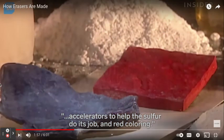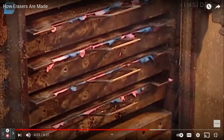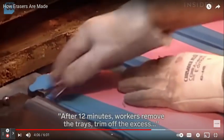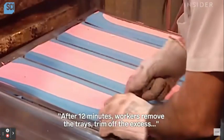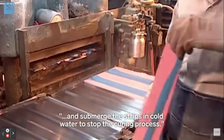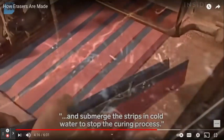Accelerators? After 12 minutes, workers remove the excess off the tray. They trim off the excess. That's really pretty. Why can't that just be art, not an eraser?